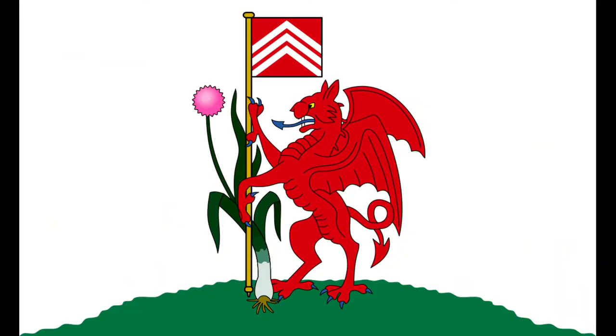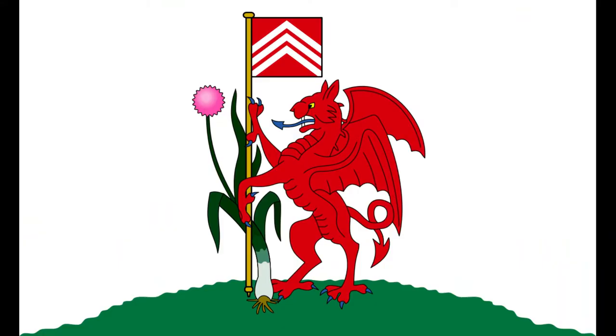Just before I leave you today, I do want to give you a look at the flag of Cardiff. Here we have the red dragon hoisting the flag of Glamorgan with a leek on a green hill. This is about as Welsh as a flag is going to get — they've basically got all the Welsh things and just bundled them onto a flag, which is kind of what they do in a lot of heraldic designs as well.